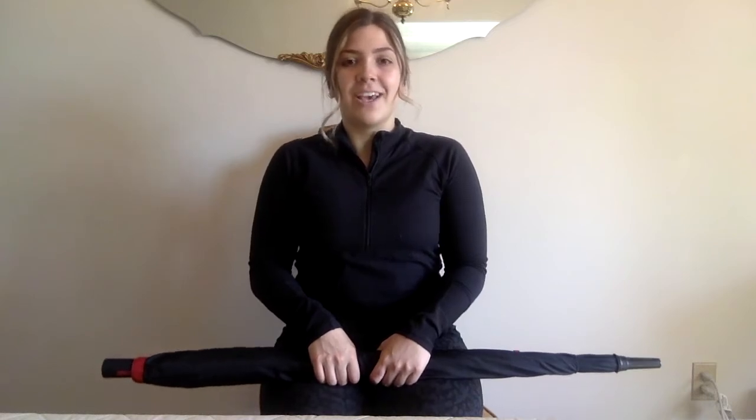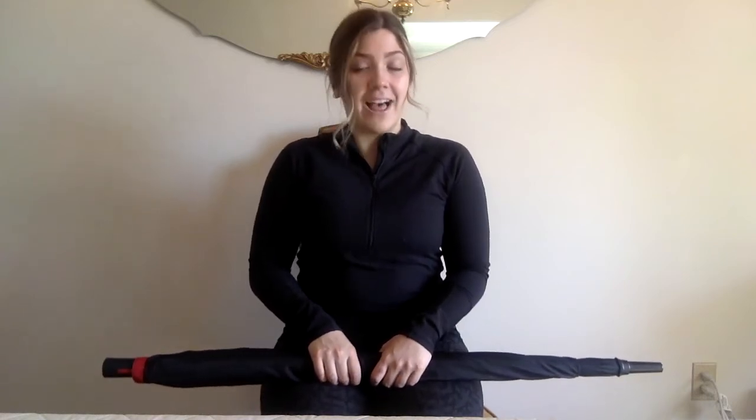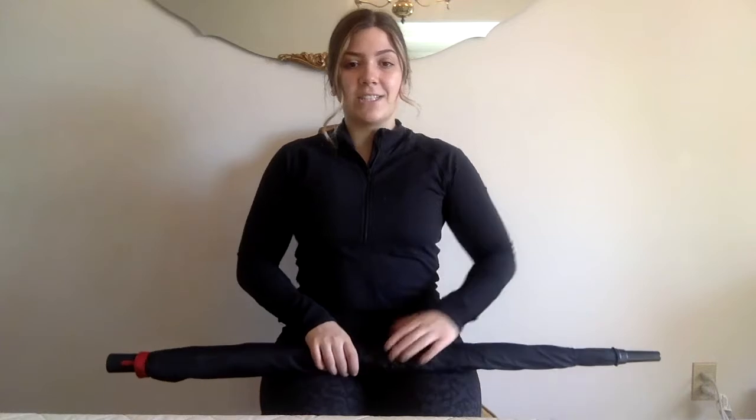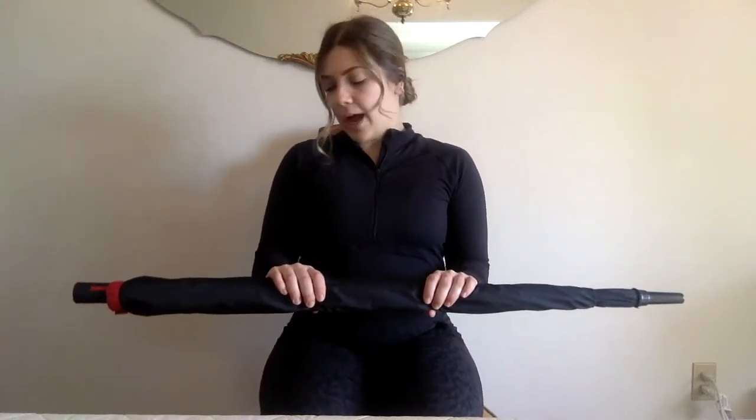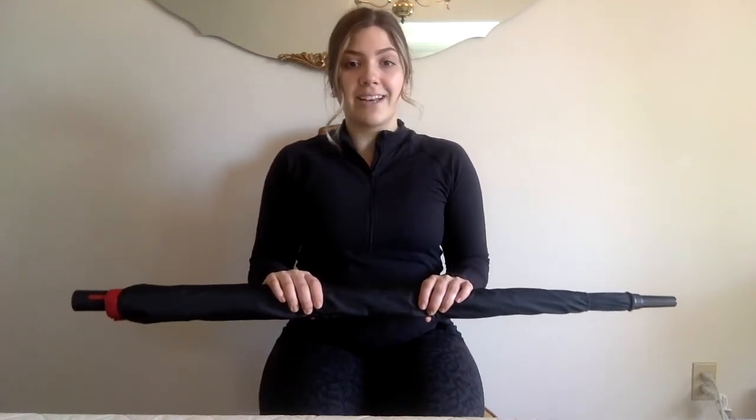To perform this exercise, we are going to start in our same starting position used in previous videos — sitting with our feet flat on the floor, sitting nice and tall, keeping that core engaged and our shoulders down. We're going to grasp that object about shoulder width apart and bring it up so that our forearms are parallel with the floor at about 90 degrees.